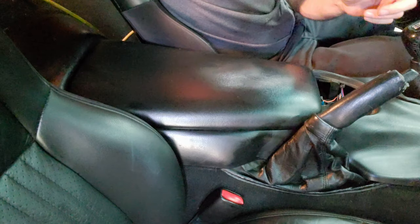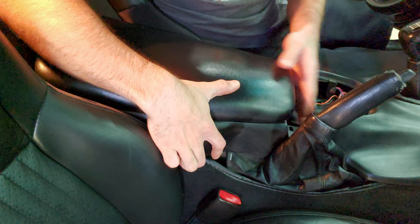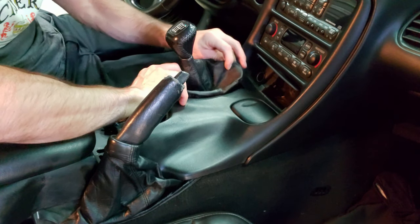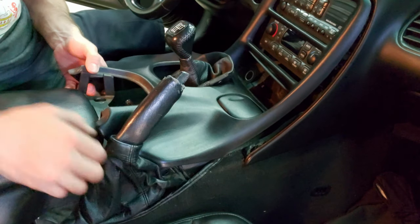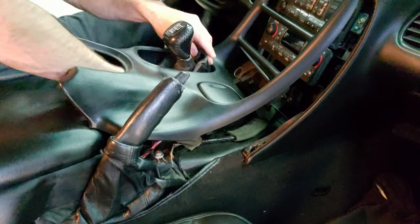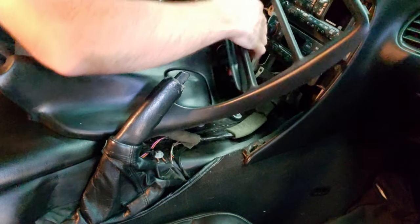I'm going to take those three T15 Torx as well as the four 10-millimeter bolts and pull these out. Now I've got the four bolts and three screws taken out. I'm just going to pull this back — don't need to completely take it out, just slide it back. Once that's slid back, take out this piece, which will kind of slide through, so bend that through and then this just gently pulls back.